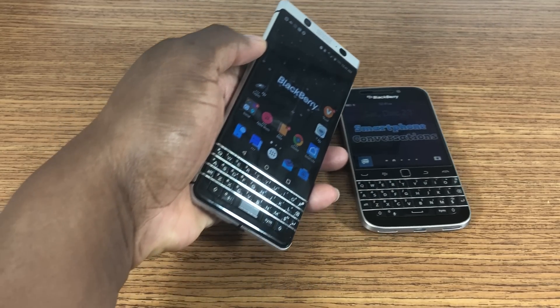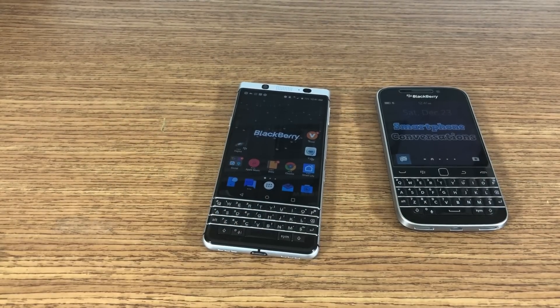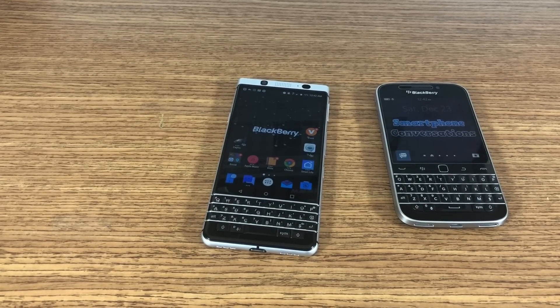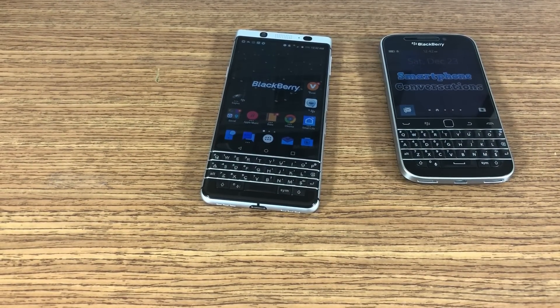Follow-up videos are coming up on some other devices — I am testing several phones. This is the KeyOne and it has been a joy to use. I'll see you in the next video. Take care.